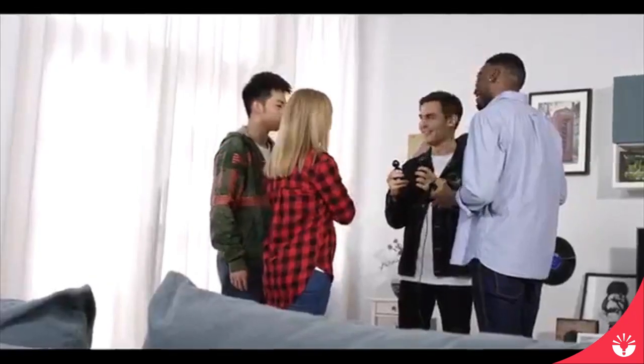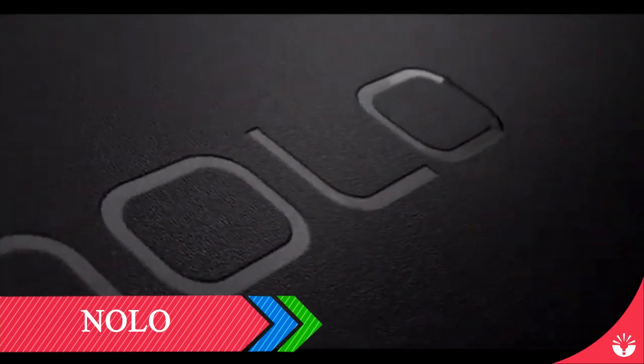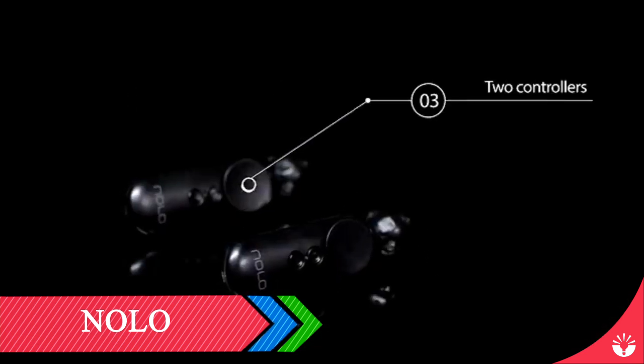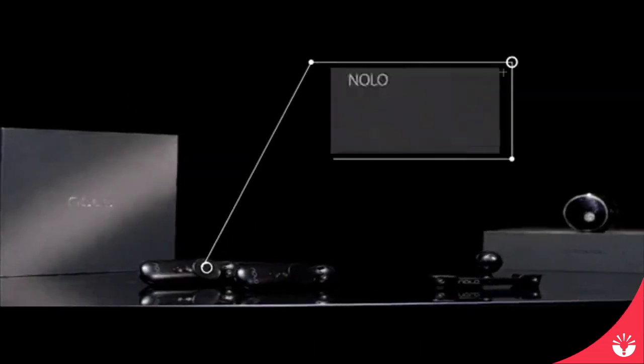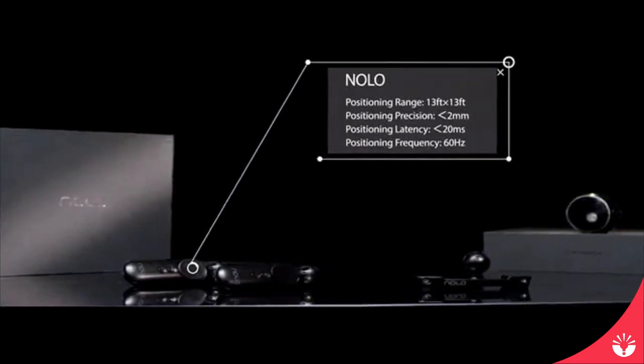Bored with your cardboard style headset? Want to do more with VR than simply look around? Now you can. NOLO is an ultra-portable, room-scale tracking system consisting of one base station, one headset marker, and two controllers. This highly affordable system provides 6DOF motion tracking thanks to our Polartrack technology.